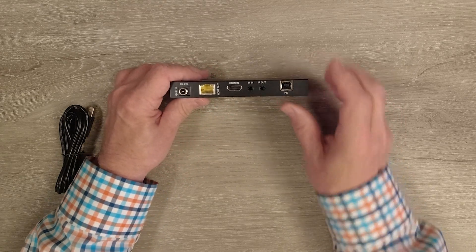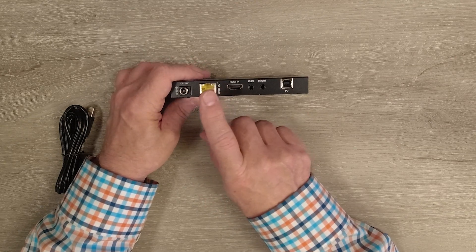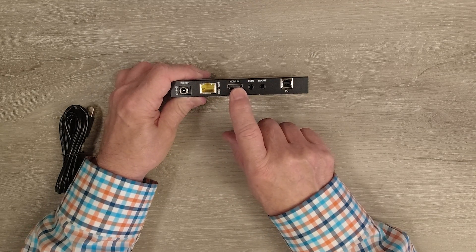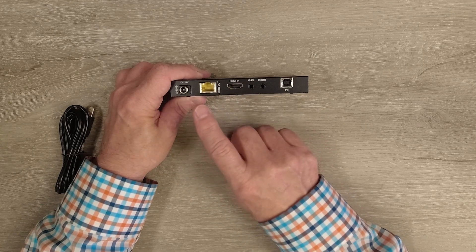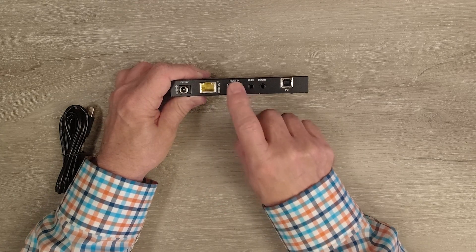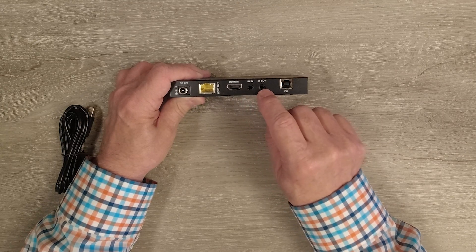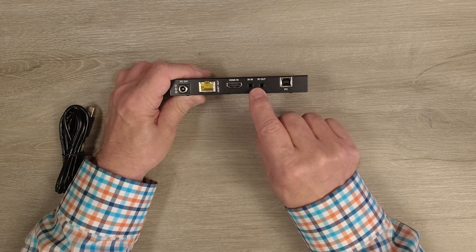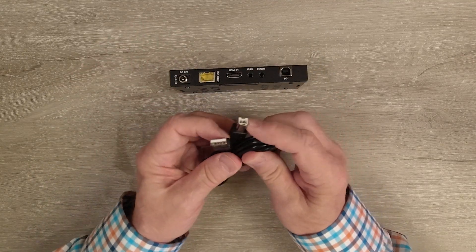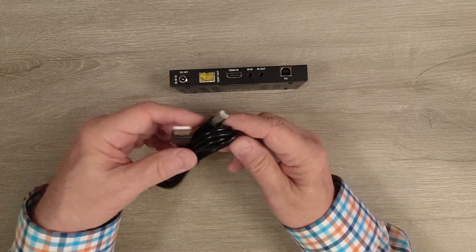On the rear of the sender unit is where you'll make all the connections. There's a power port, a LAN port for the single CAT-6 or CAT-7 cable between sender and receiver, and an HDMI input port that connects to your PC. There are two infrared blaster connections — infrared in and infrared out — and the kit includes blasters for those ports. Finally, there's a connection on the right-hand side that uses a custom cable included with the kit: one end plugs into the sender unit and the USB-A end plugs into your PC, which is what provides keyboard and mouse control from the remote location.